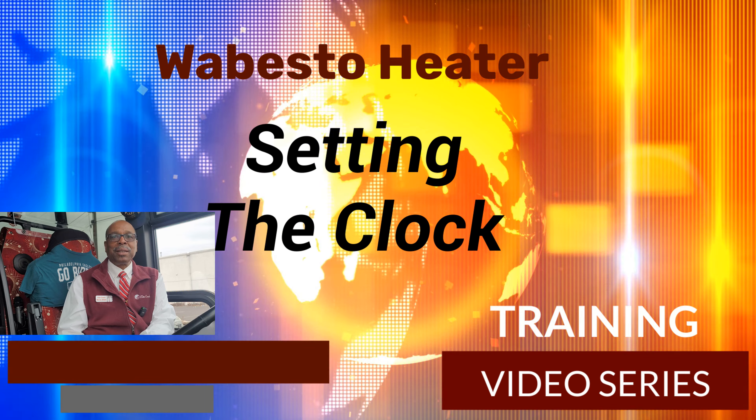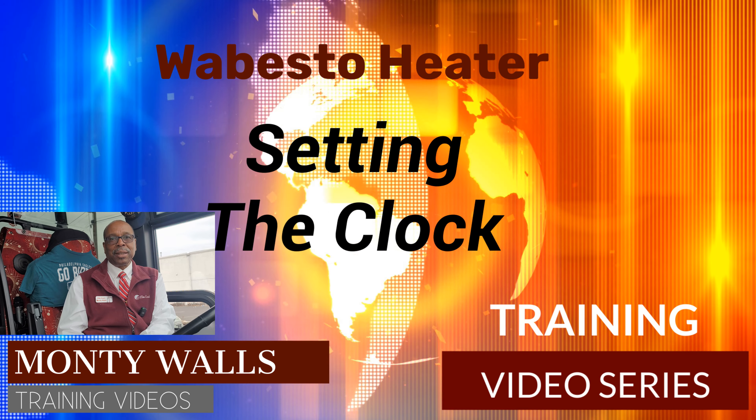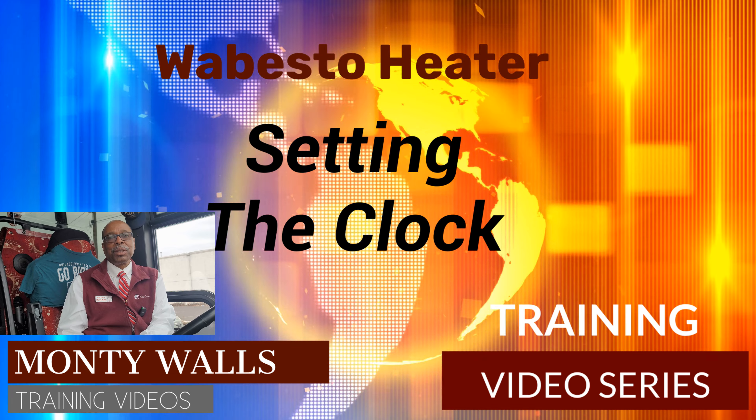Hey, thanks for watching today's video. Don't forget to like and subscribe. We'll see you next time.